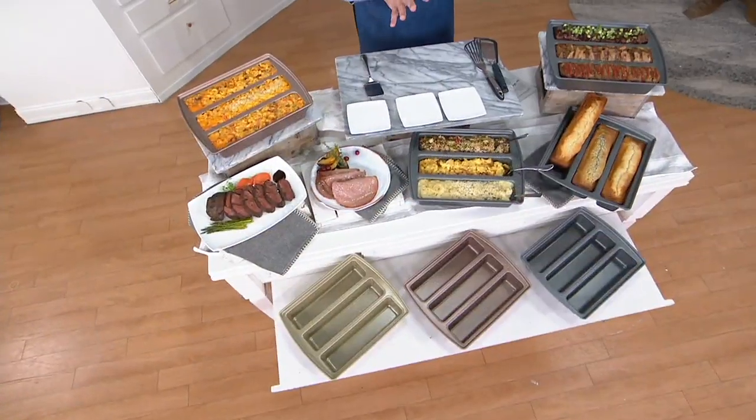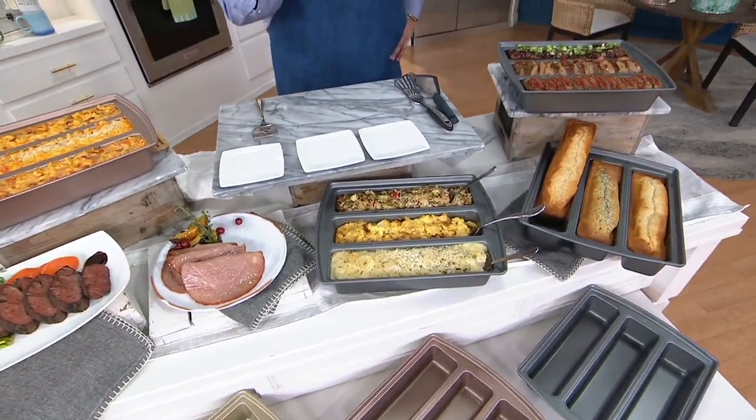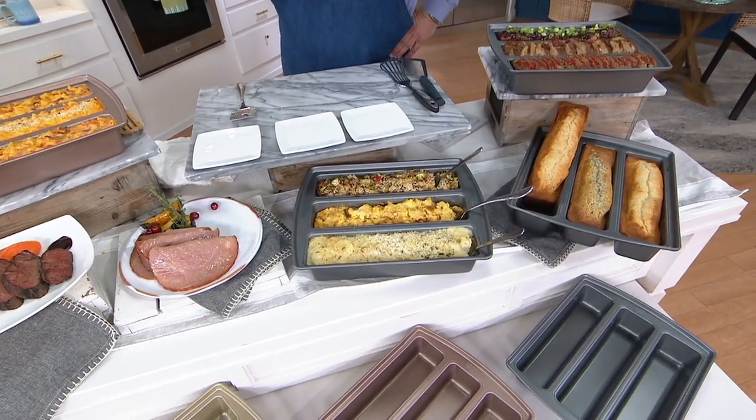How would you like to cook three different things in one pan at one time? That's what makes this extraordinary. We are talking about the Chicago Metallic 13x9 Lasagna Trio Pan. While you can do lasagna in here, you can do an awful lot more, and that's what really makes it exciting.